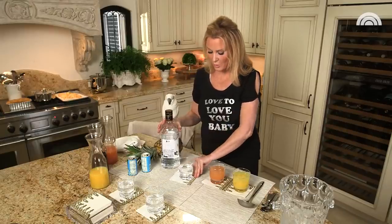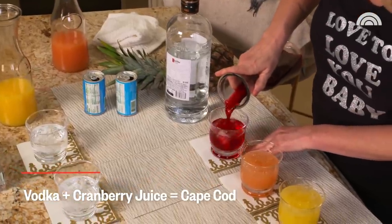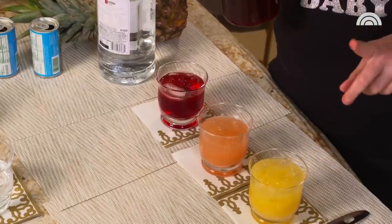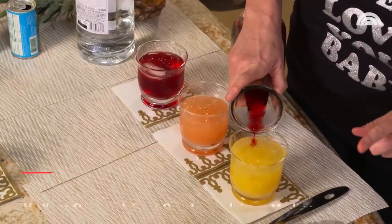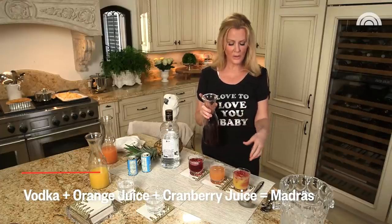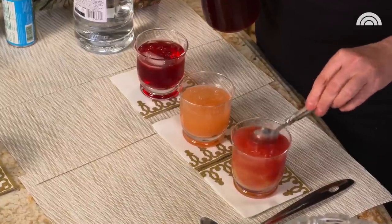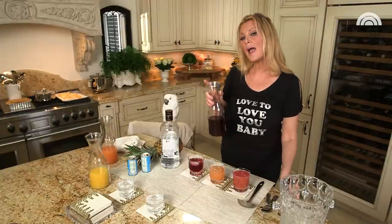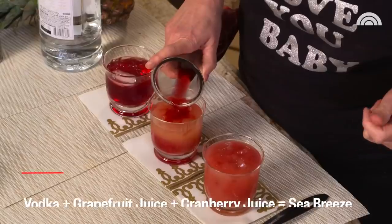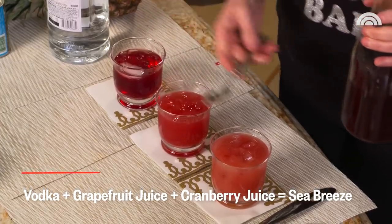Then let's do vodka and cranberry — now this is a Cape Cod. That is a beautiful cocktail. Now, if you add cranberry juice to your Screwdriver, which is orange juice and vodka, that's a Madras — just enough to make it almost grapefruit color, a little orange, a little red, a little pink. I think it's pretty before you stir it. If you add the cranberry to your Greyhound, which is your grapefruit and vodka, you have a Seabreeze. Not too much — beautiful colors.